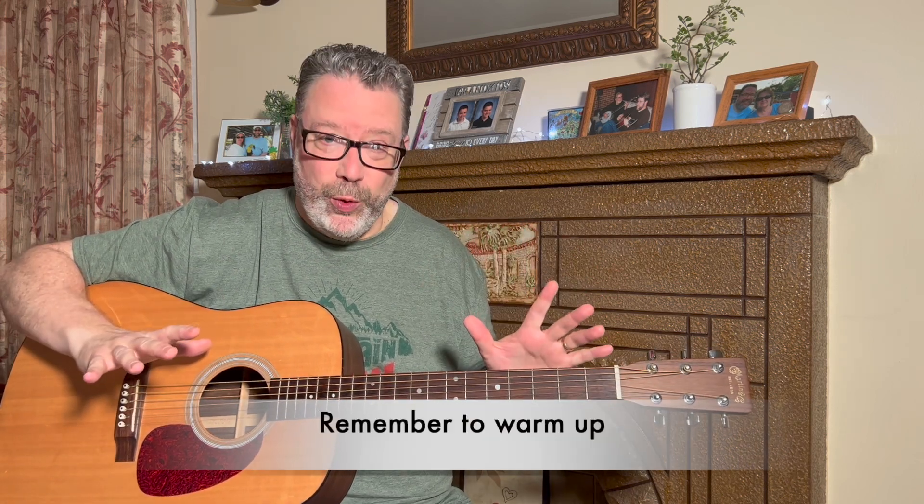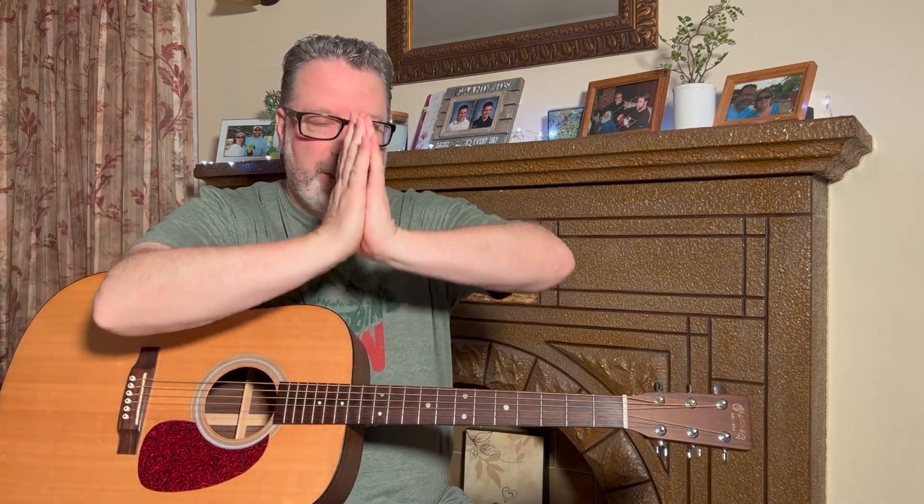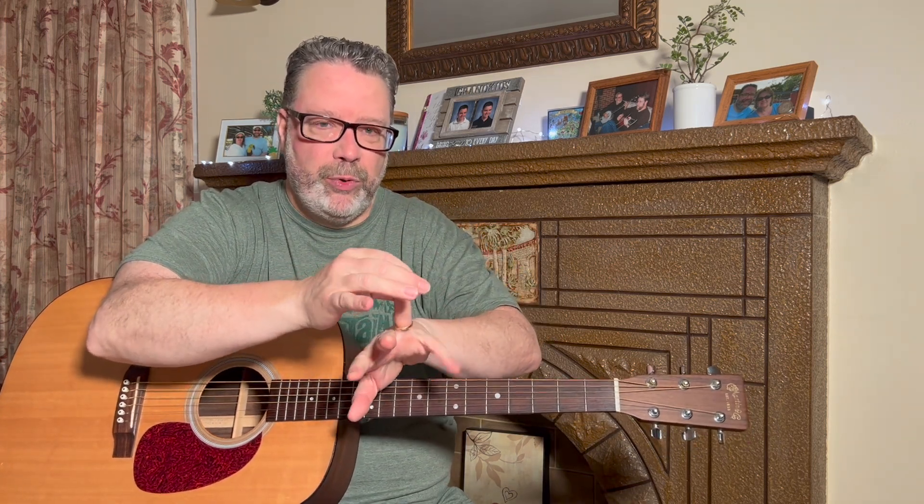Before we do any exercises, we always have to warm up. I remember my track coach in high school — warm-ups are very important, otherwise we're going to pull some muscles. Always remember to shake those hands out. I like this little stretch because it gets my forearms ready — just pull back the fingers a little bit and shake them out.